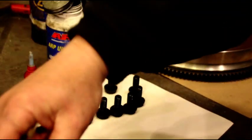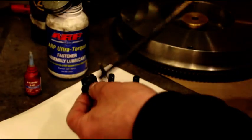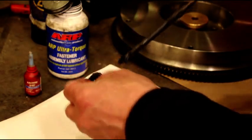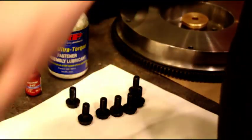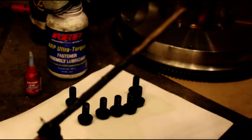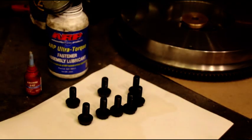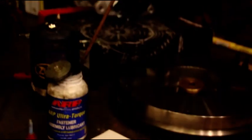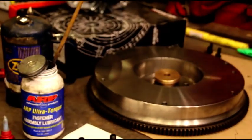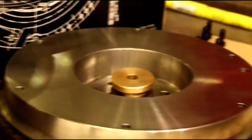The Ultra Torque is a super-good moly lube, and you get true torque with that. When you have it on there you're not fighting the friction from the bolt and the washer on the flywheel. Okay, so we got those done. There's our flywheel.